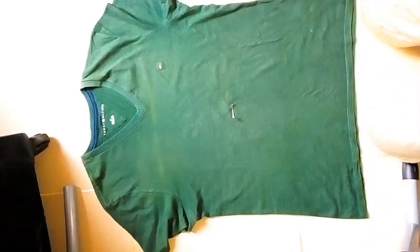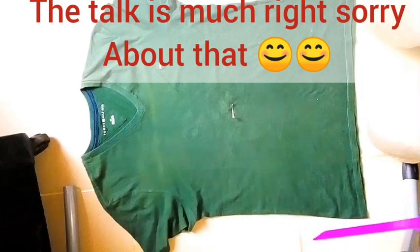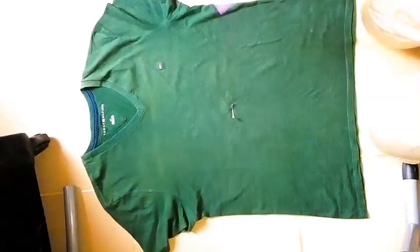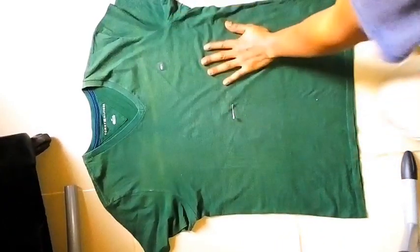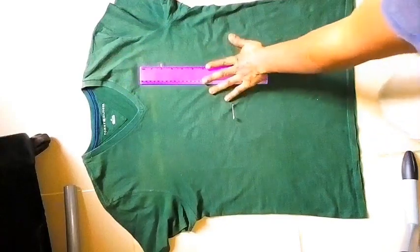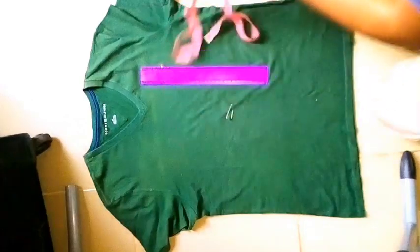How to reuse that old t-shirt you're tired of wearing, so people will be like, "Wow, you got a new look!" Today I will be showing you how to make a wrap t-shirt out of your normal t-shirt. What you are going to need: a t-shirt, a ruler, tape, and scissors.